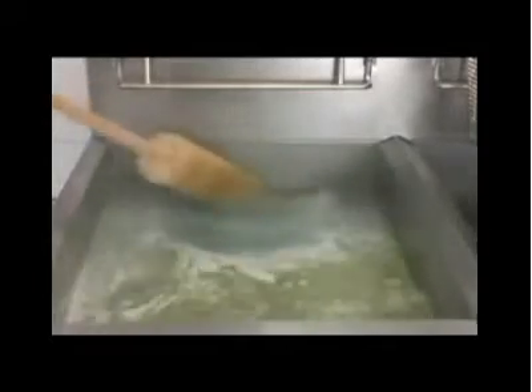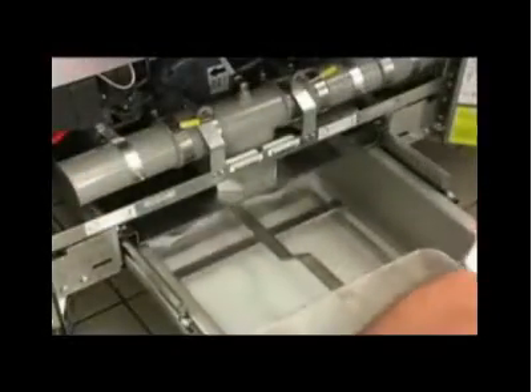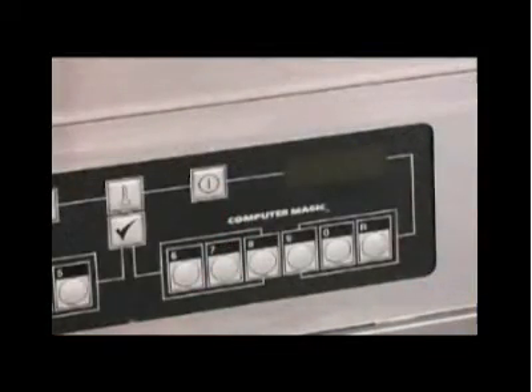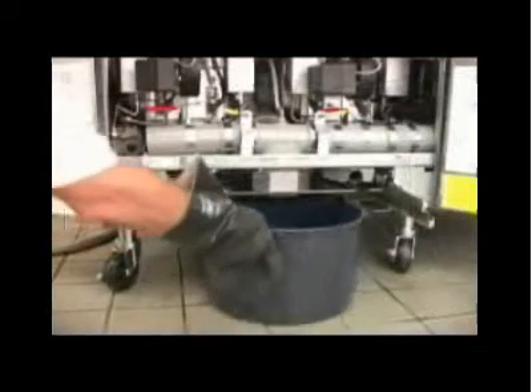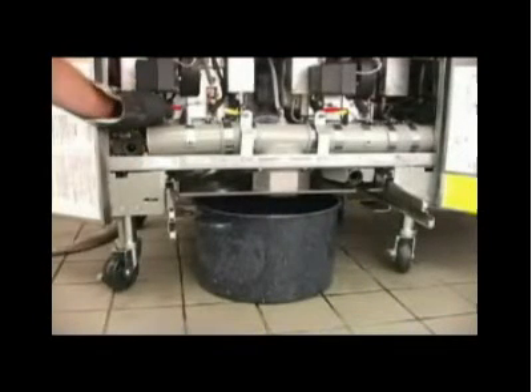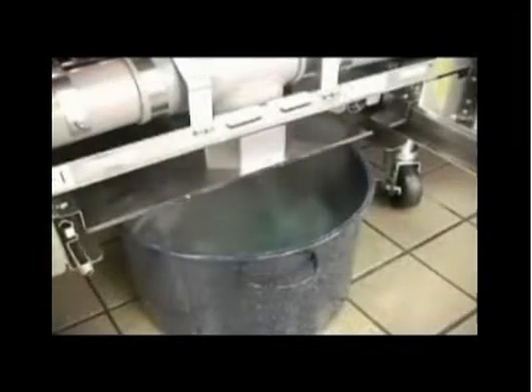Do not leave the fryer unattended during the boilout. Do not drain the water into the filter pan or a shortening disposal unit. Water should not pass through the filter pump. Remove the filter pan. Turn the fryer off and place a metal vessel suitable for hot water under the drain valve. Open the drain valve slowly to minimize splashing. Do not overfill the drain pan. The steps may have to be repeated to fully drain the fry pot. Use caution and wear protective clothing. The hot water can cause injury.